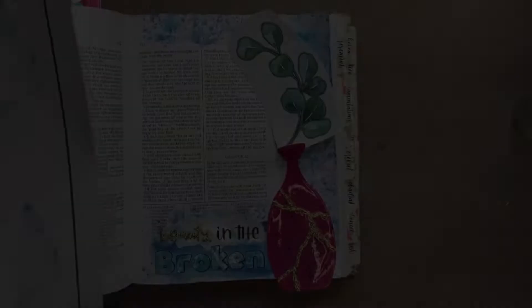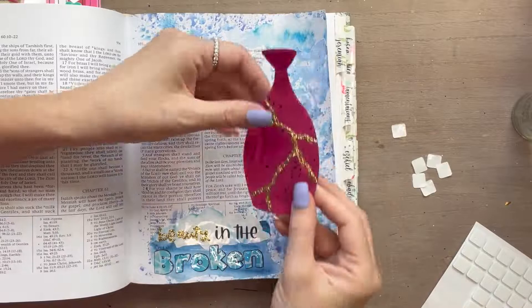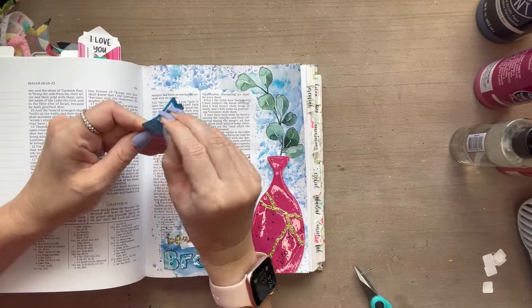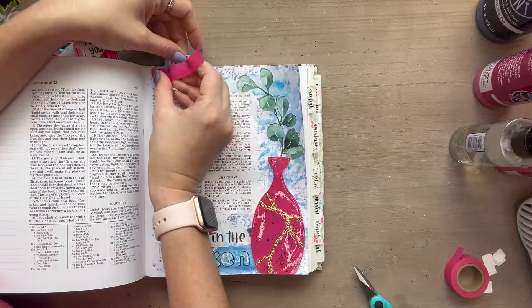Next we're going to apply your vase using the 3D foam dots, and then also the branch that goes underneath it. I'm going to strategically place the branch so that it doesn't cover up words and it kind of drapes over the corner of the top of the page. Moving on to the tab, we're going to put the Japanese word up at the top — you could always do your own word if you don't want to do it like this. I'm just centering it and then applying the tab with the washi tape to the top of my page. Then on top of the washi tape I'm going to put the definition sticker.